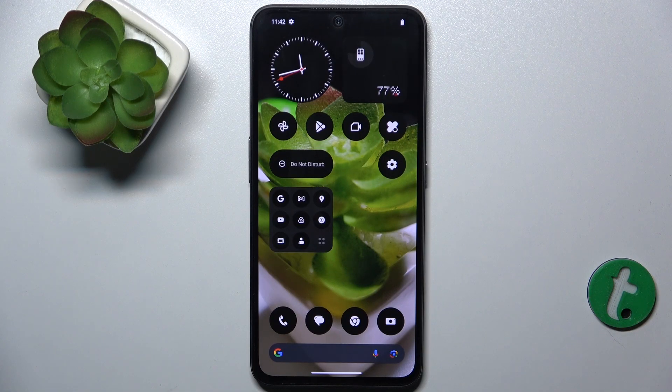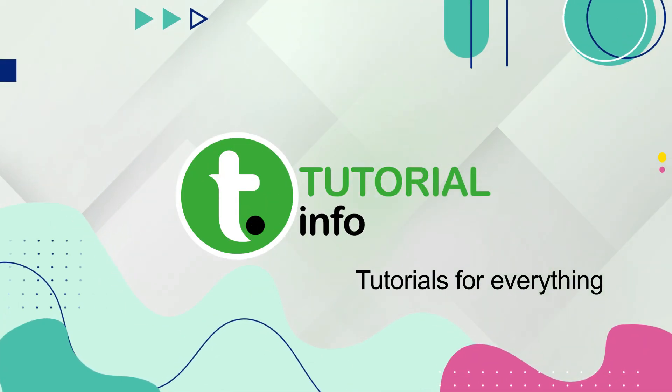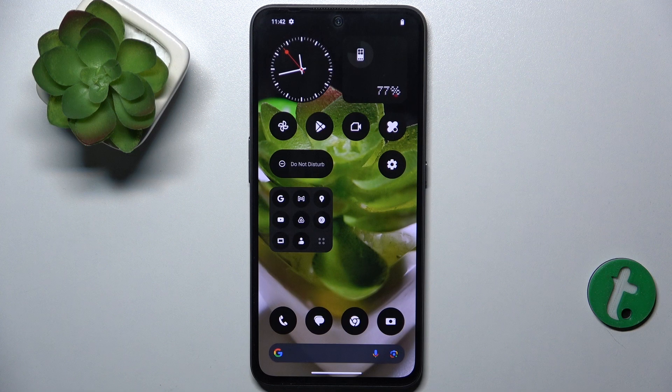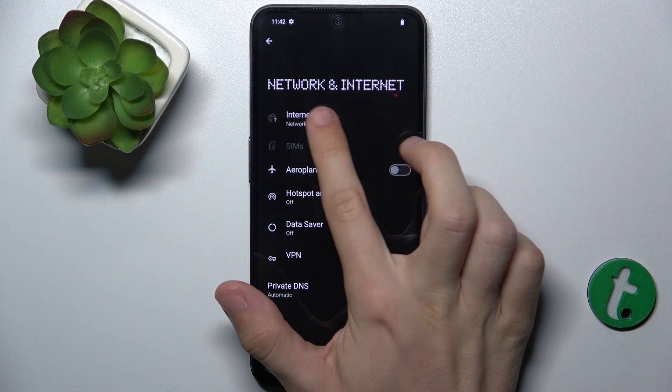Hello, in this video I'm going to show you how to connect to Wi-Fi on the Nothing CMF Phone 1. To connect to Wi-Fi, go to Settings, then Network and Internet.